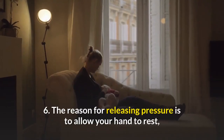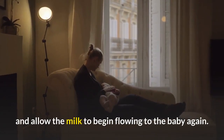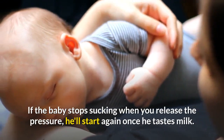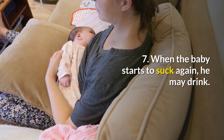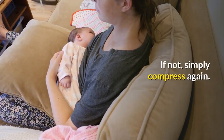6. The reason for releasing pressure is to allow your hand to rest and allow the milk to begin flowing to the baby again. If the baby stops sucking when you release the pressure, he'll start again once he tastes milk. 7. When the baby starts to suck again, he may drink. If not, simply compress again.